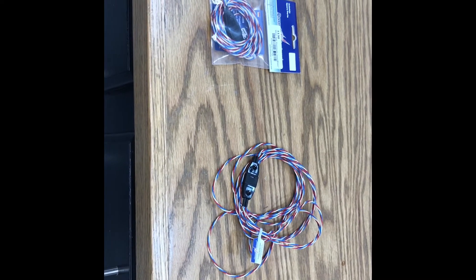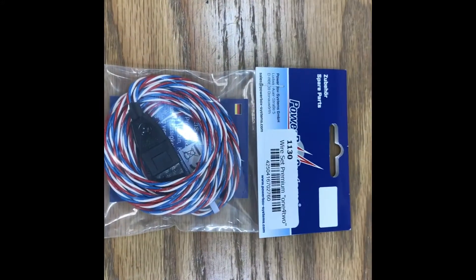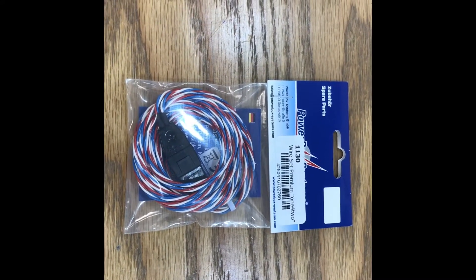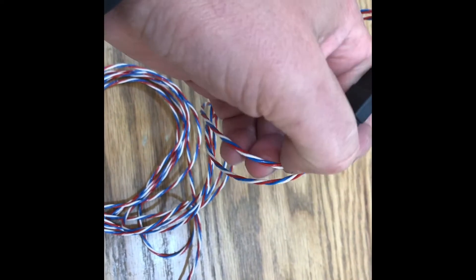Next up is to wire the wings for the aileron and flap servos. To do this, I'm going to use Powerbox 1-for-2 connectors, as you can see here. This is like the 1-for-1 type connector, except it's a multiplex-based connector, and you can see there are two wires coming out of it versus the single wire with the 1-for-1.